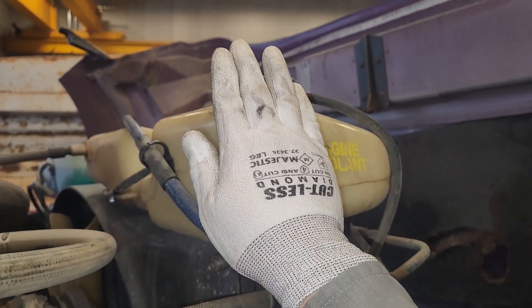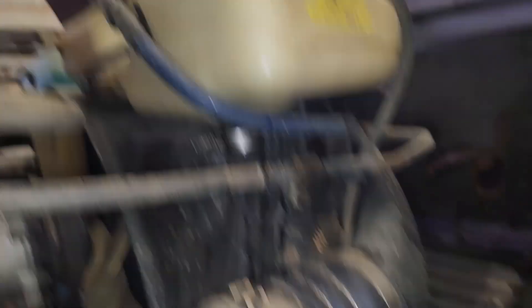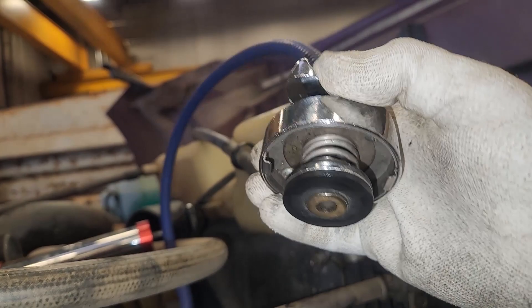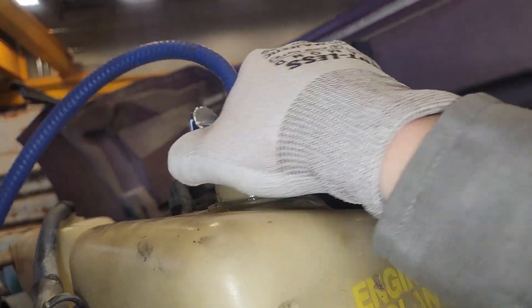First thing, you want to make sure it's not hot, because you don't ever want to take a radiator cap off when it's hot - it can burn you. Take the radiator cap off. The cap should say what the pressure rating of the cooling system is. This one is 7 PSI. Hopefully yours is not this rusted. Now what you're going to do is just take your cap, and if yours is different, you'll need an adapter. Most of the kits come with adapters, but some vehicles are weird and you need a special adapter.